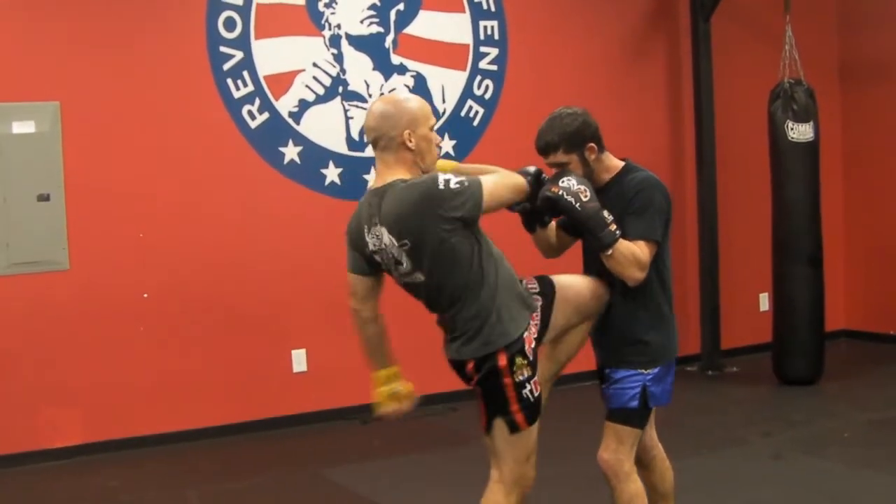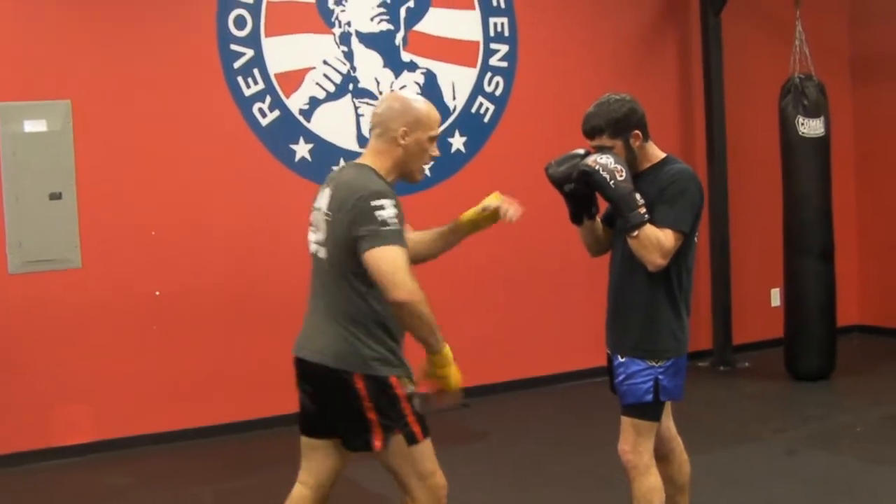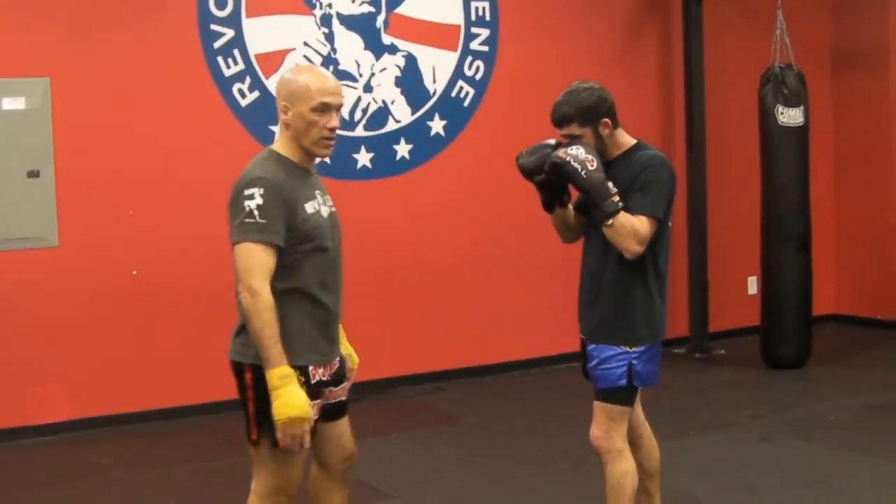Same thing with the switch knee — I'm just bringing my left leg back like Jason explained earlier so I can drive in with more momentum.